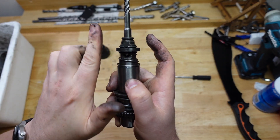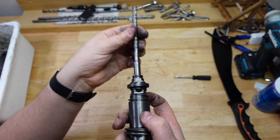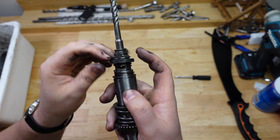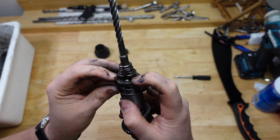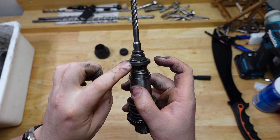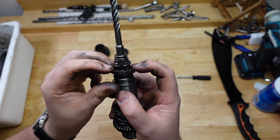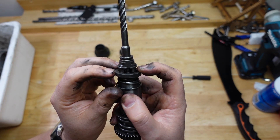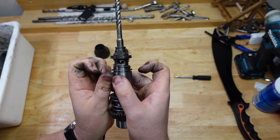So I've got a spring pushing the ball bearing up, allowing the drill bit to reciprocate like that as it's hammering. This formed washer keeps the ball bearing in its place. This fat washer holds the ball bearing in against the drill bit. And then this circlip holds the whole thing together and stops the washer and stuff from shooting off the end.